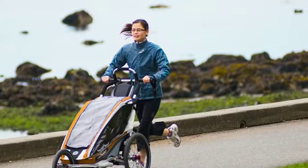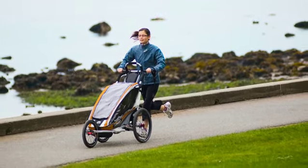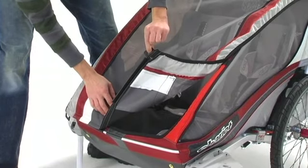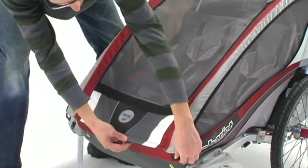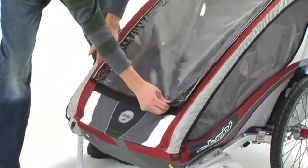The CX is the ultimate in performance and innovation, and it's loaded with awesome features. The CX uses the deluxe 2-in-1 weather cover with Quick Clip. This makes opening the carrier quick and silent so you don't disturb a sleeping passenger. The rain cover also zips down for added weather protection.